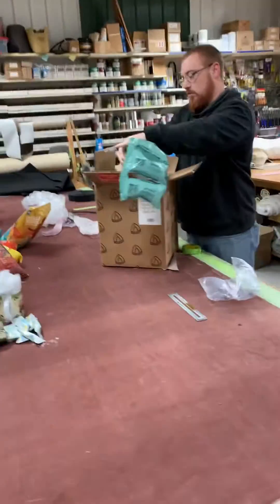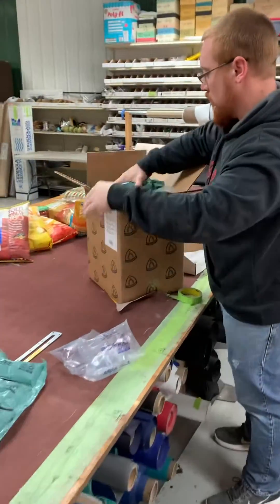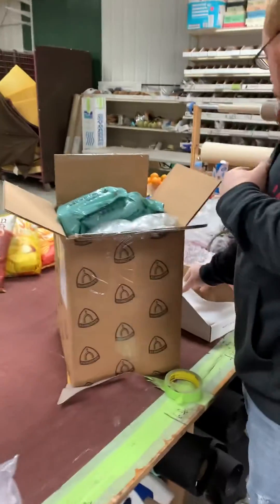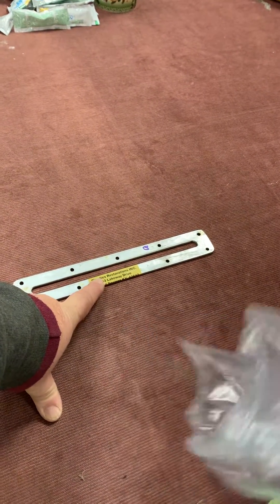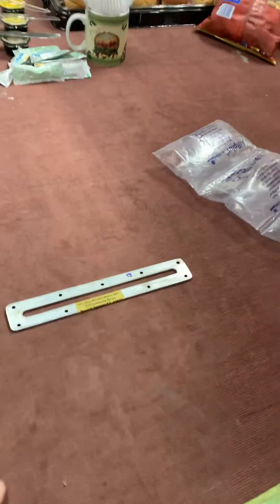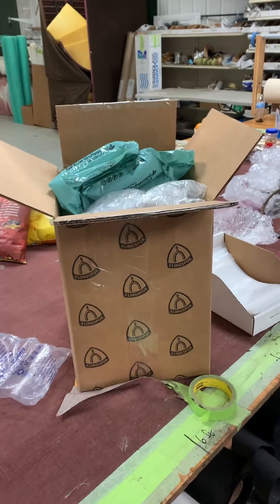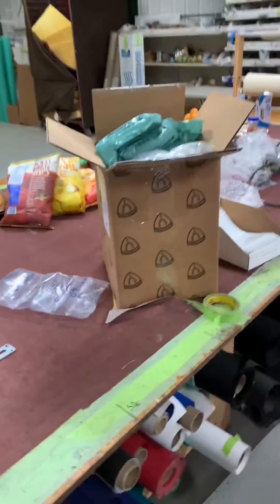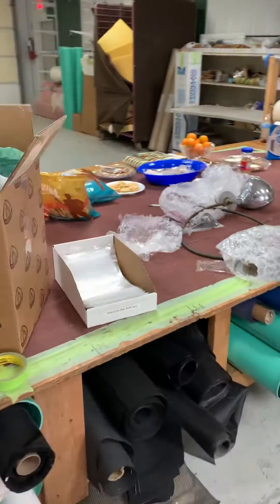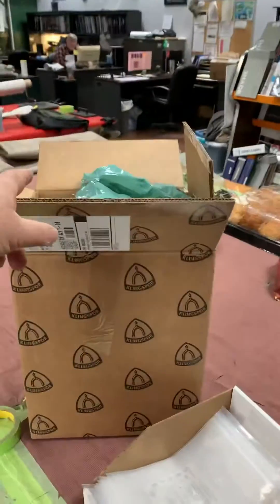I'm just catching the very end of getting everything packed up for chrome. And just to show you what we do — Brandon puts a label on every single piece that goes out for chrome, so if the box was to fall apart — and of course we're using a real heavy double-layer box — all the parts are identifiable and can get sent back. So that's the chrome order.